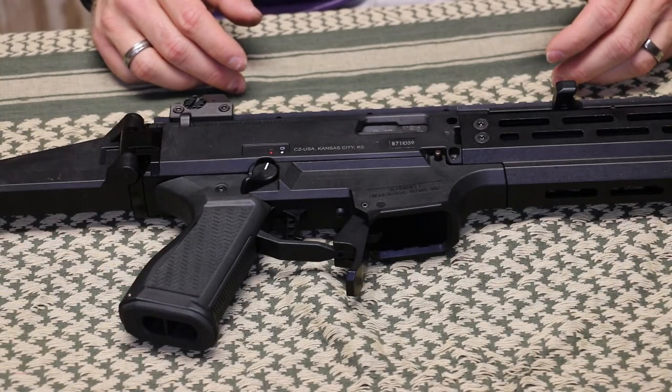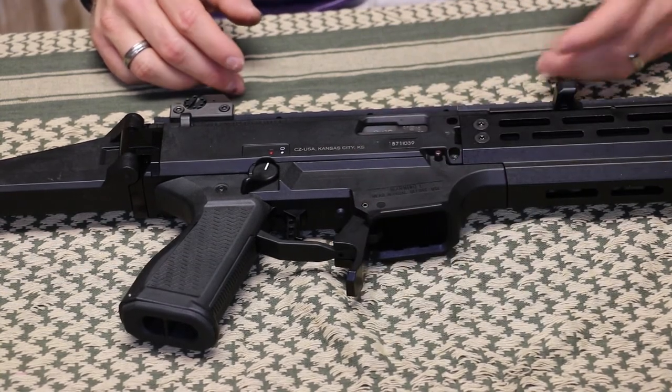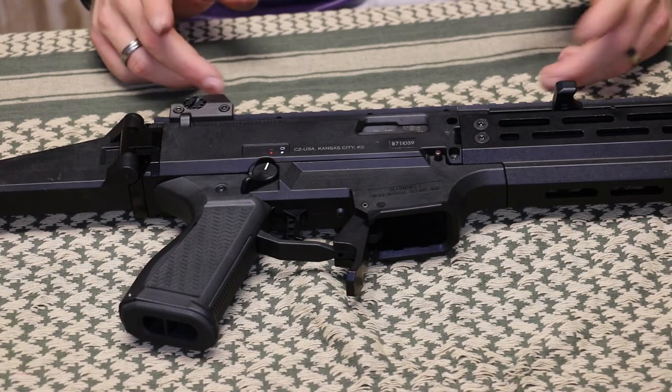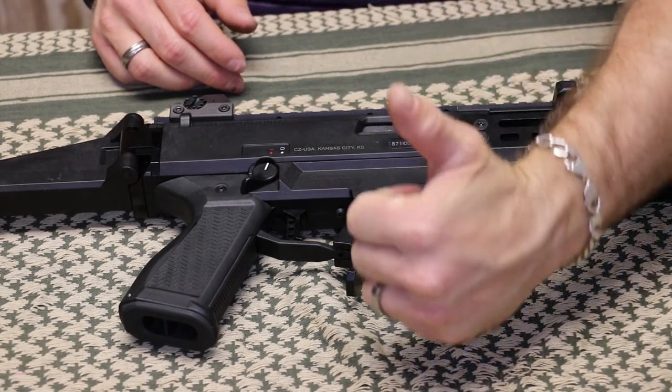Well, that's about all there is for this show and tell. There's not a whole lot to review on a magazine release — it's either going to work or it's not going to work. A lot of it comes down to personal preference. Some may not want the extended magazine release and may prefer one of the competitors. I'm glad that Shooter's Element continues to support the CZ Evo and comes out with new products. As always, thanks again for watching everybody. Until next time, take it easy.